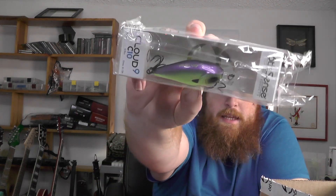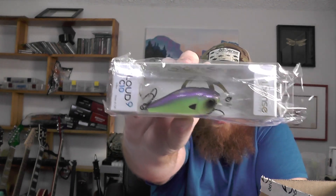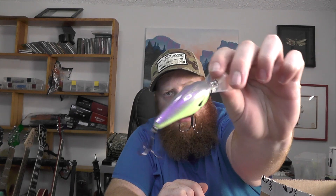Next up, we've got the Cloud Nine C10. This is their 8 to 12 foot diving crankbait in the jaint juice color — just sort of a purple and green chartreuse type color. I do like this color. I think I've got this color in the C15 but not the C10, so it'll be a good one to add to the collection. Really good one for stained water.